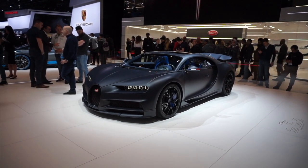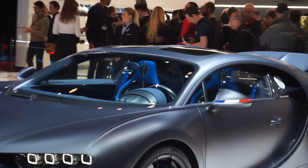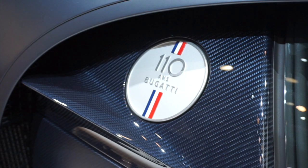This car has a few special touches over the standard Chiron. On the wing mirror you've got the French flags, as well as on the seats with Bugatti branding. And then you also get a little plaque on the side there.